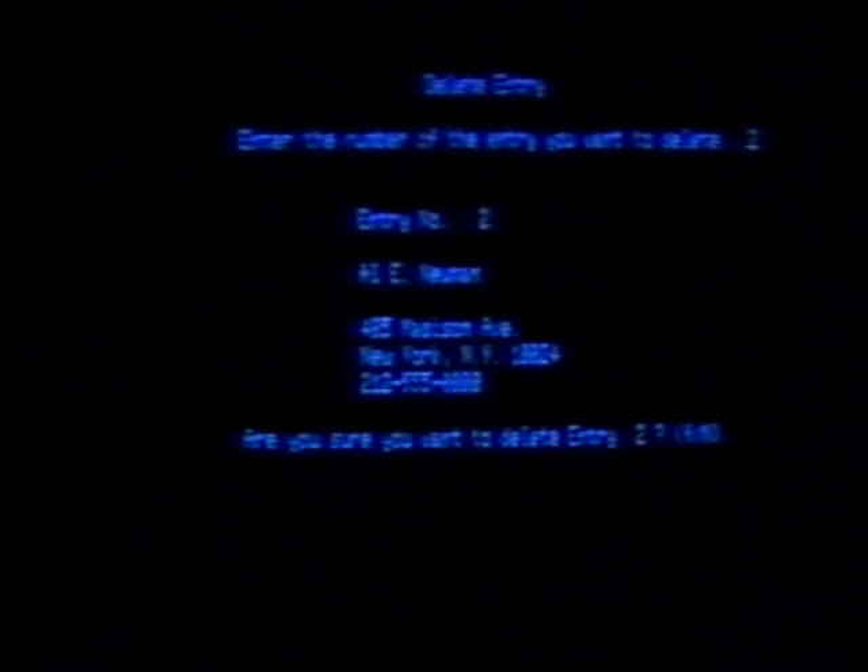Suppose you want to delete an entry. Press the number 3 for Delete Entry — that's because you're taking this person off your list. Let's say it's the second entry that you put in. Type in the number 2 and press Enter. The machine shows you the entry you're planning to delete and asks you if you're sure, giving you a choice: Y for yes and N for no. Type in Y for yes, and the machine tells you the entry is gone. Press M and head back to the main menu.